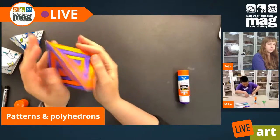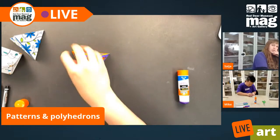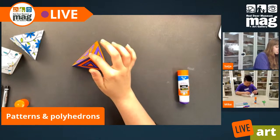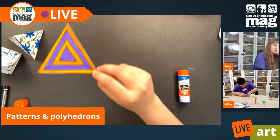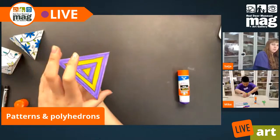Now I have a patterned polyhedron that will look lovely on a desk. Or if you wanted to be really ambitious, you could glue, staple, or tape some little strings to the top, and if you made multiples you could make a little mobile. There's lots of stuff that you can do with these wonderful, fun little shapes.